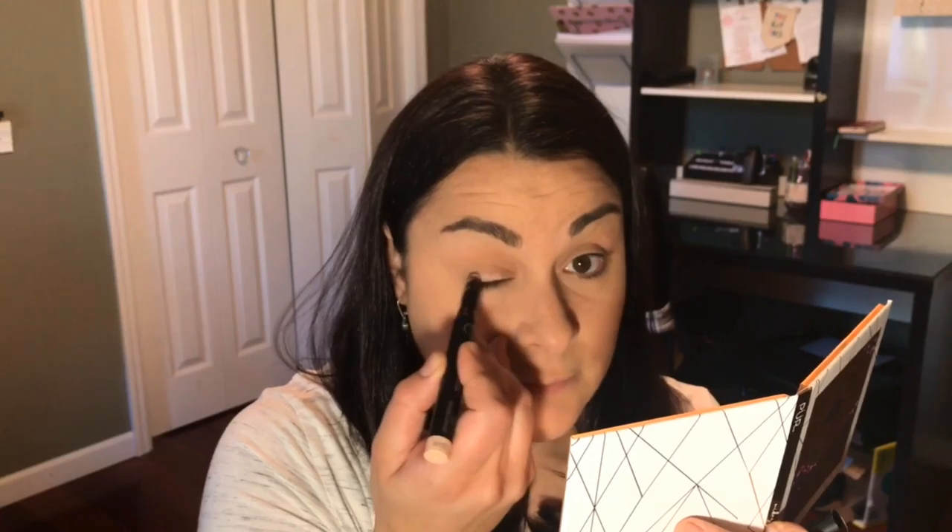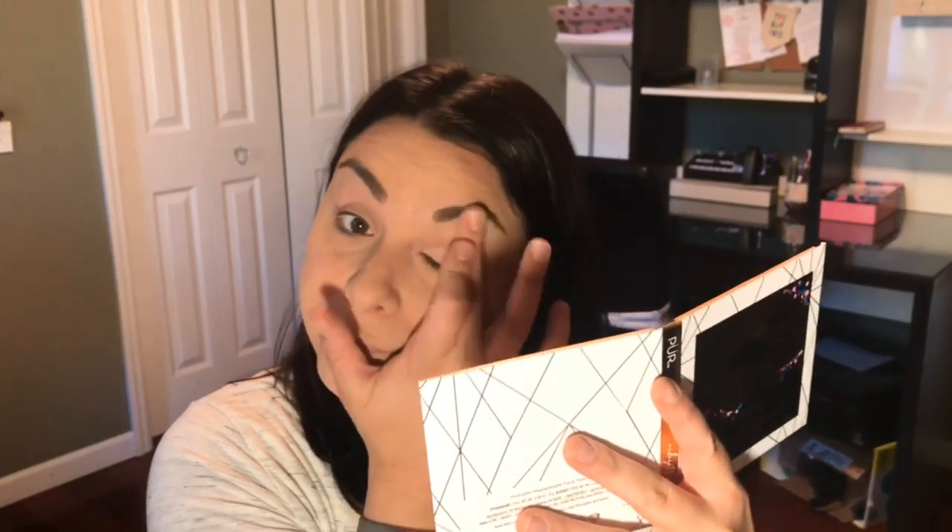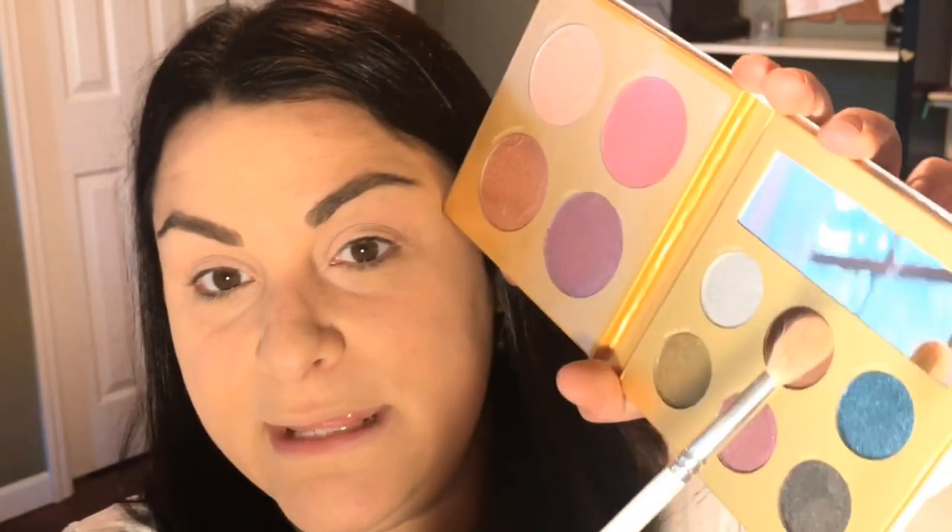First, I am going to prime my eyes. This is the Sigma. I forget that I changed my setup again, so now I need a mirror. I'm going to start with the shade.